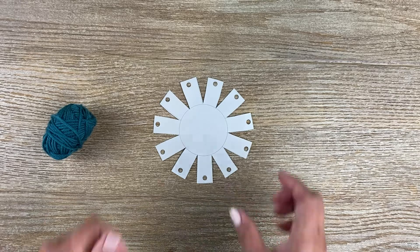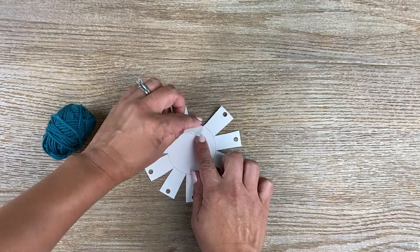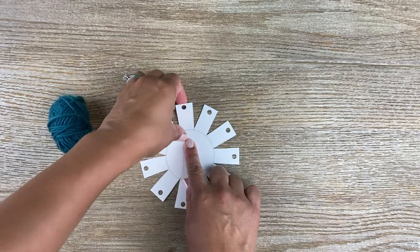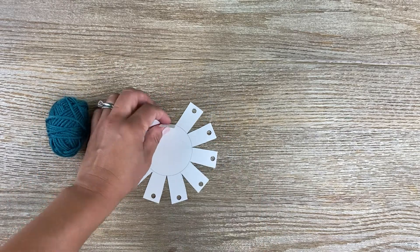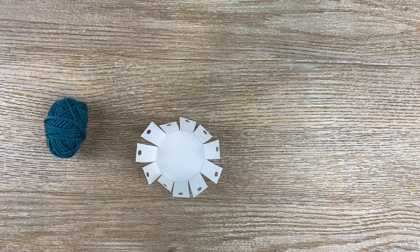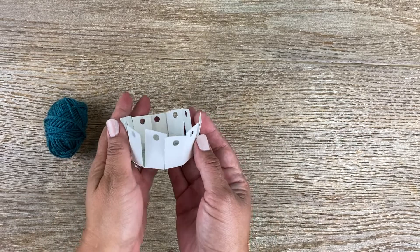Now that it's all cut out, you simply fold each rectangle piece in to where it meets the circle, and you do it all around. Once you have it all folded up, it should look like a little bowl.